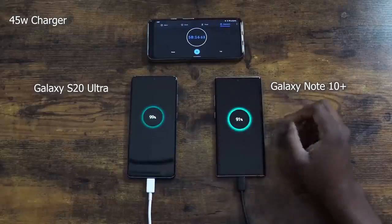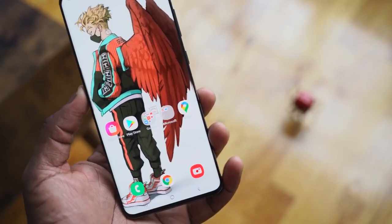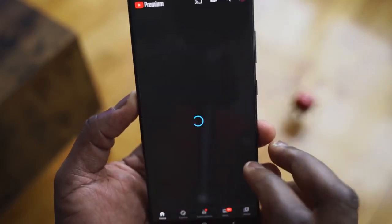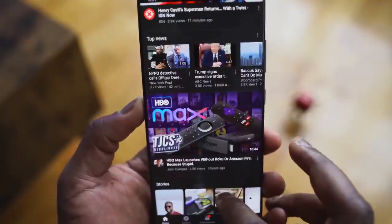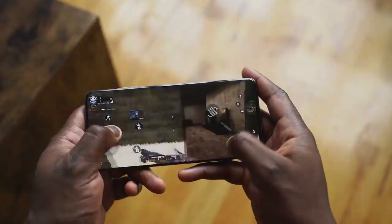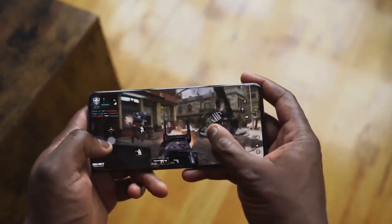That's coupled with a 120Hz refresh rate display, and that display is gorgeous — beautiful looking. With that refresh rate you're only running at 1080p, which bummed me out at first. But after using other devices with 120Hz at 2K and watching how quickly the battery drains, especially gaming, I appreciate the tradeoff. Samsung displays always look good, and honestly most people can't tell the difference.